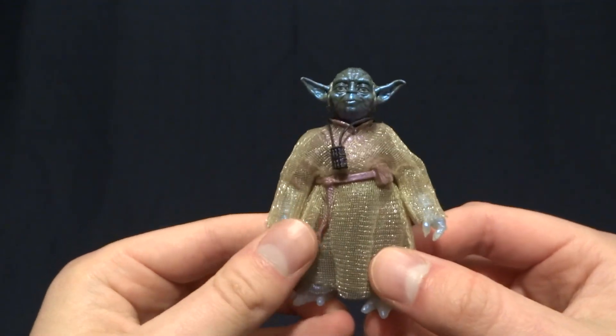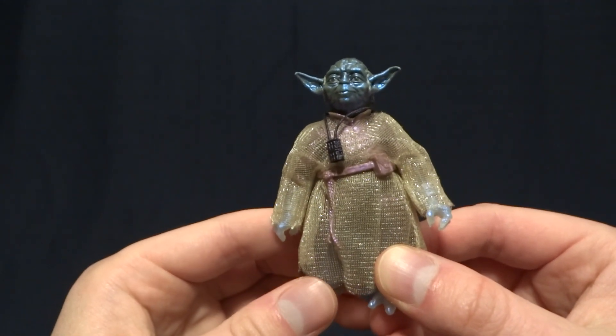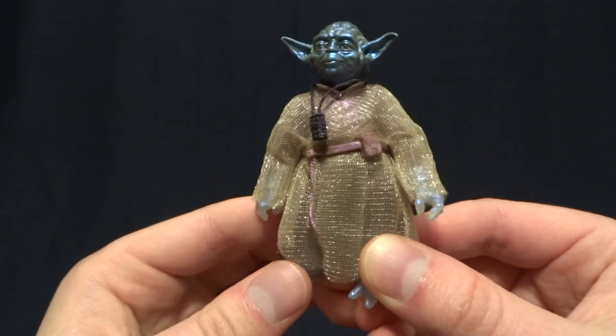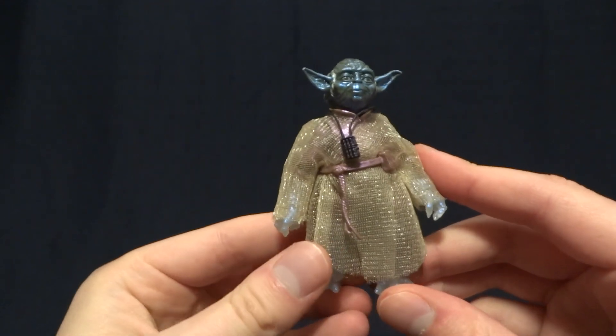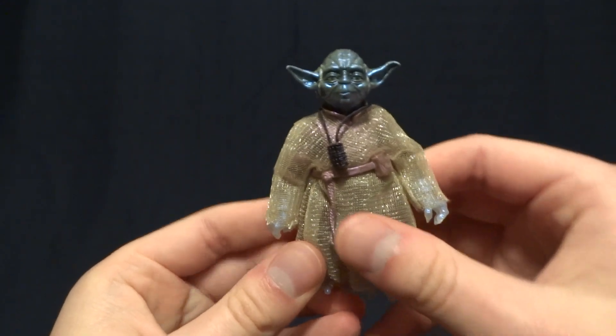Hey guys, what's up? It's Rygar the Destroyer, and today we're going to be taking a look at the Walmart exclusive Force Spirit Yoda from the Star Wars Black Series. Now this guy is pretty cool, but before we take a closer look at him, let's go ahead and take a look at his packaging.